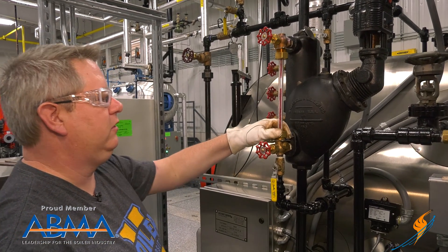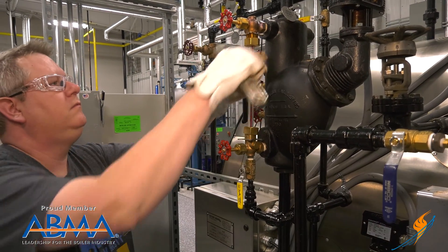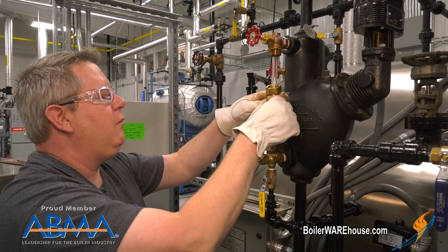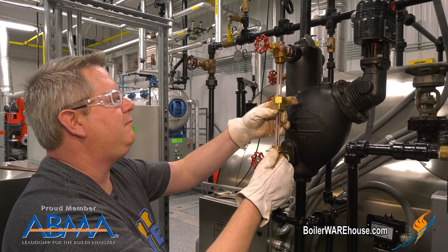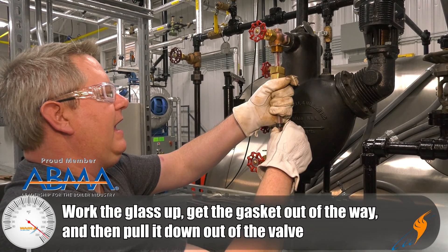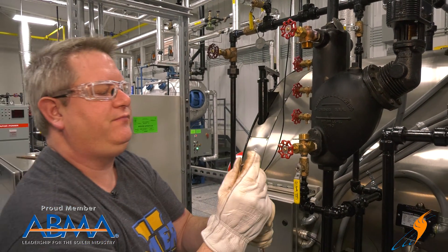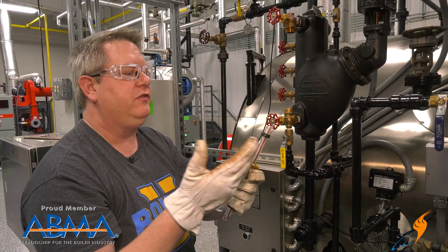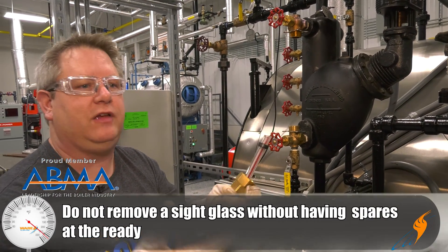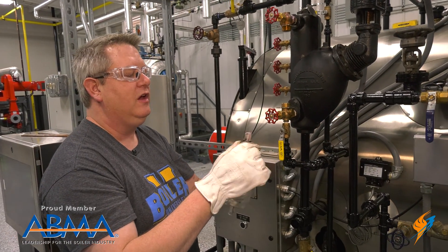Secondly, we've got nuts here to loosen. That one was pretty loose. We've got rubber gaskets top and bottom and that's forming our seal. We need to work the glass up, get the gasket out of the way and pull it down. It's actually pretty easy to chip the sight glass when removing it, so I'm not going to remove a sight glass unless I've got replacement glass and replacement gaskets. I always want to replace both — I never want to reuse a gasket.